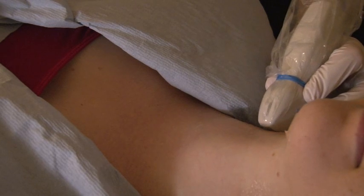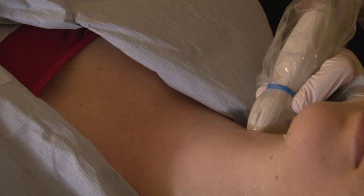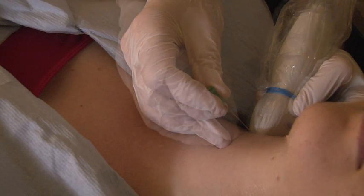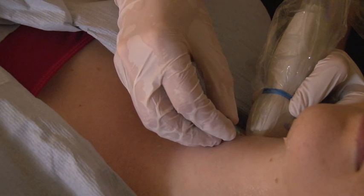The procedure may be uncomfortable but, in a recent survey, 88% of our patients described the procedure as painless or only mildly painful. Cells are removed inside the needle and the sample is then sent to be looked at under a microscope by specially trained doctors.